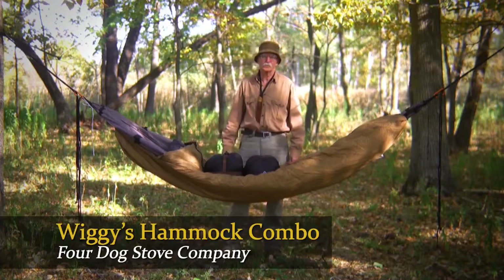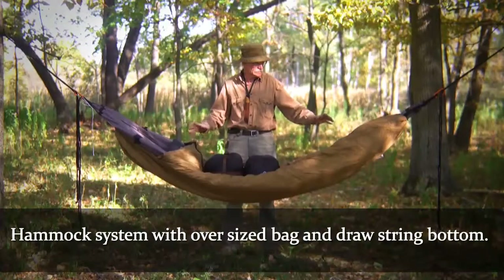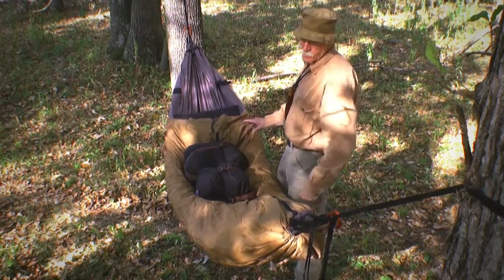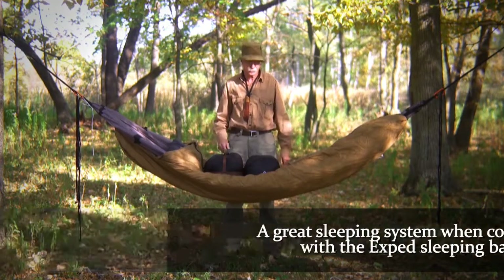Hi, Don Carellis here from 4-Dog Stove Company here on the Back 40. I just wanted to show my hammock system here. What we got here, we got a Wiggy's bag that's oversized. I got a drawstring bottom center zip combined with the XP combo — makes a great sleep system.